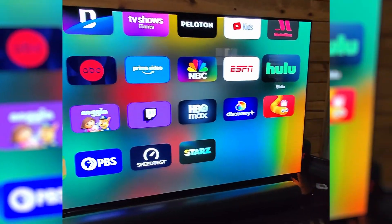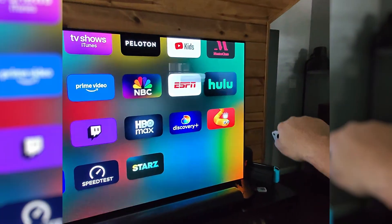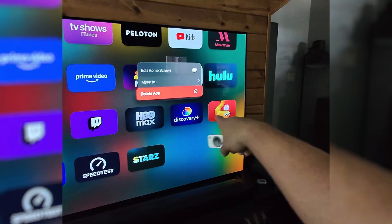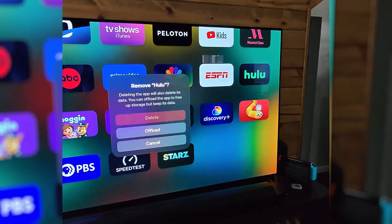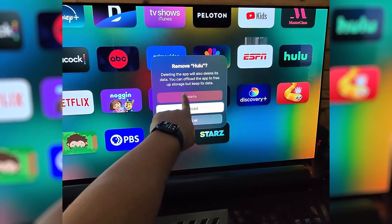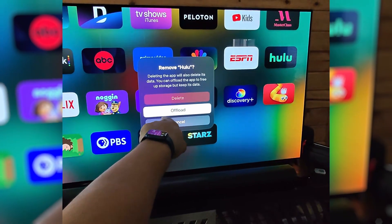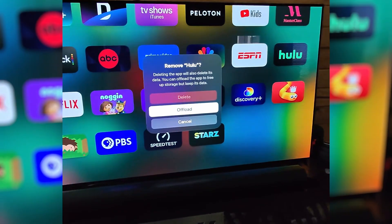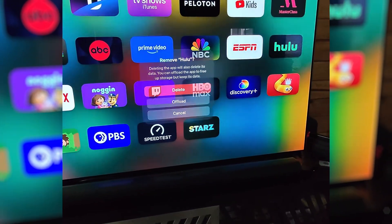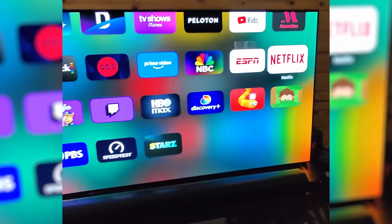Because Hulu is not this name, you would press and hold on the remote, go to Delete App — and here we go, deleting the app also deleted its data. You can offload the app to free up storage but keep its data, so I'm going to choose to just delete it. But you can choose Offload and see if that helps you.